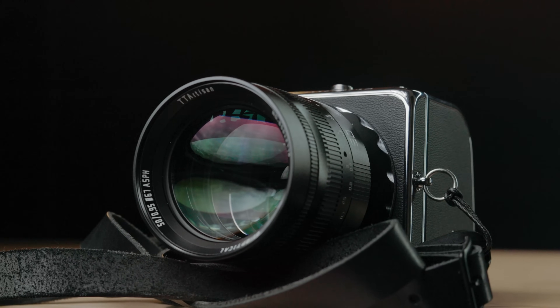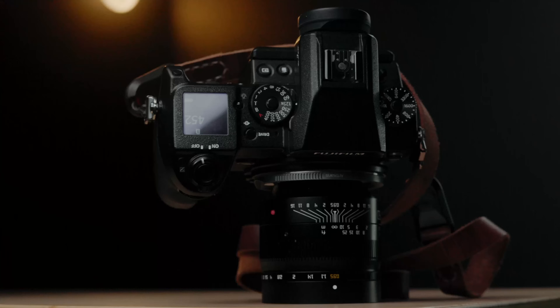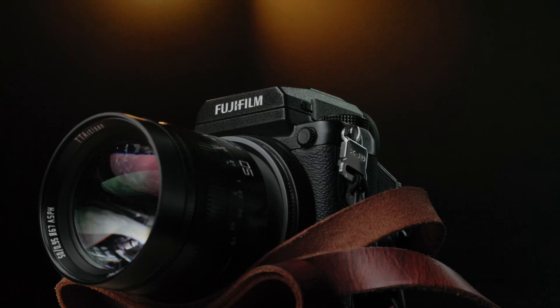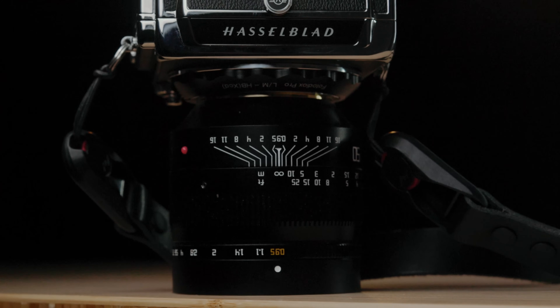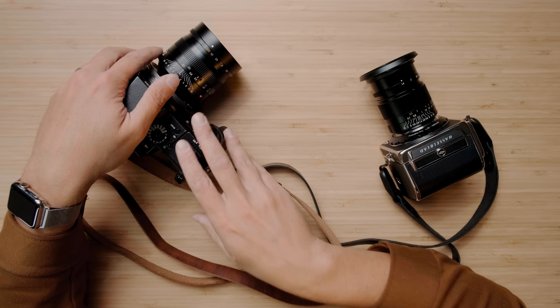Hey everyone, my name is Ben Chaisch, and today we are taking a look at combining a medium format 44 by 33 millimeter sensor with a 50 millimeter f/0.95 lens for an insane, ridiculous look. So with me today I have the Hasselblad 907X, which I will be doing a full review on soon, as well as the GFX 50S.